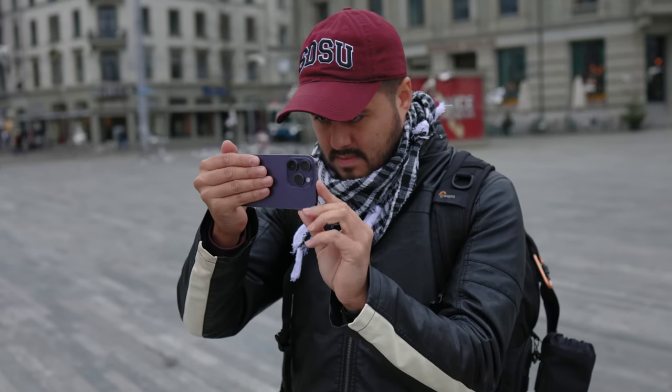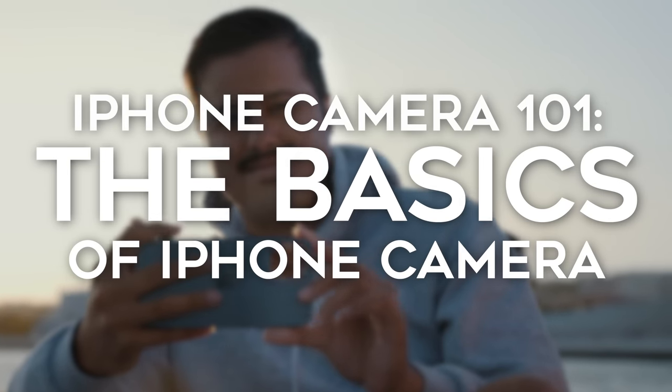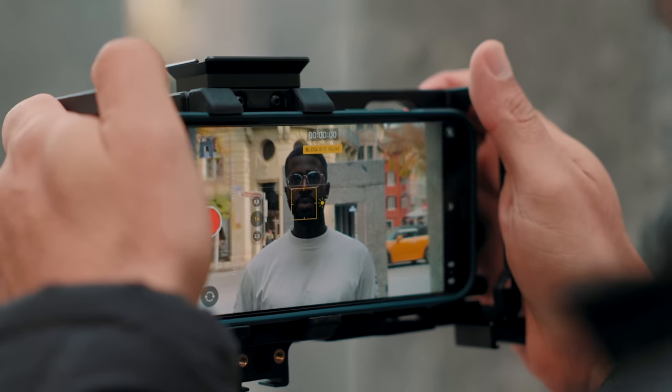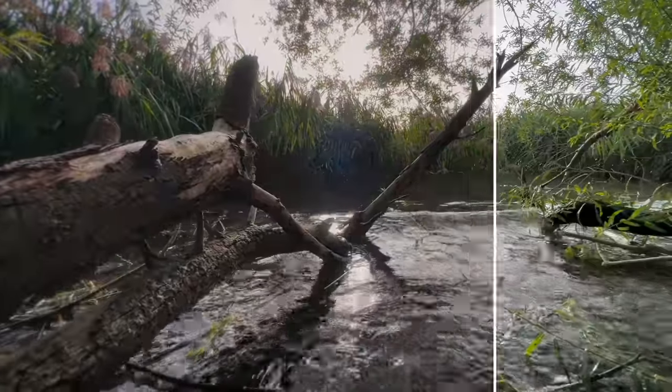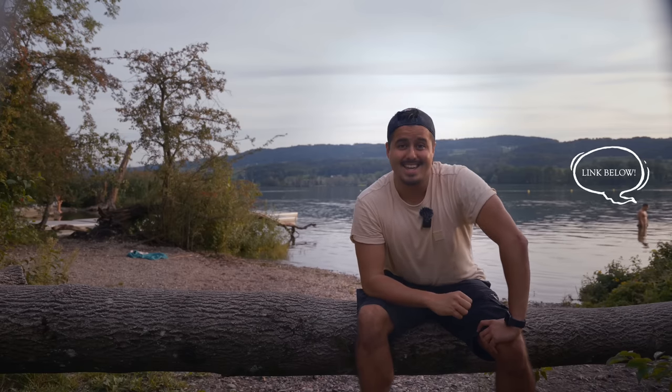It's important to understand the basics of using your iPhone's default camera app — if you don't get it right in-camera, you won't be able to fix it in the edit. That's why I created a mini course called 'iPhone Camera 101: The Basics of iPhone Camera,' with 24 valuable lessons to help you master the default camera app. You'll learn the best video settings, shooting modes, and all camera features, plus get my premium mobile LUTs to instantly make your videos look cinematic. Click the link in the description to get started — and until next time, stay creative.